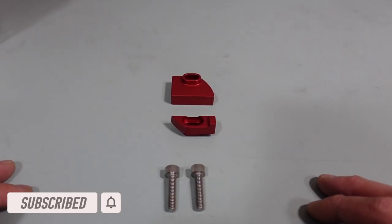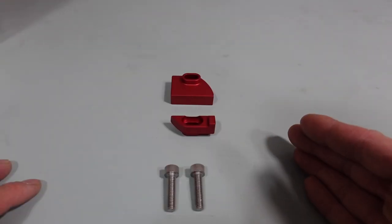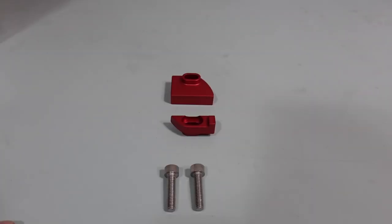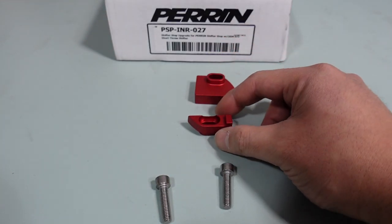So what we have here is a shifter stop upgrade designed for the Perrin shifter stop that's been in the market for years. This right here is in addition to that. This part won't work with any other brand of shifter stop, so it has to be that Perrin one. And by the time I release this video, it should be available for purchase. In the kit, you get these screws and these two separate pieces, which I'll show you how to install.